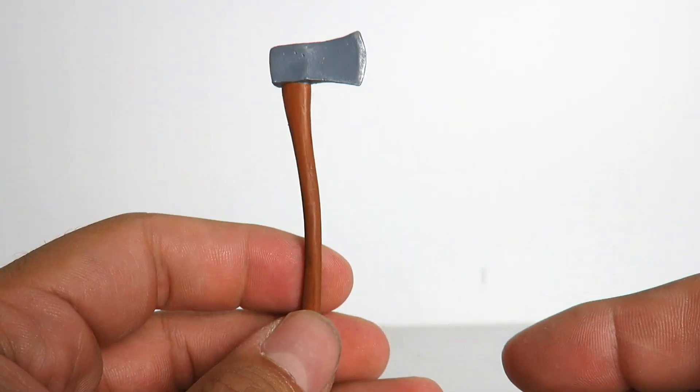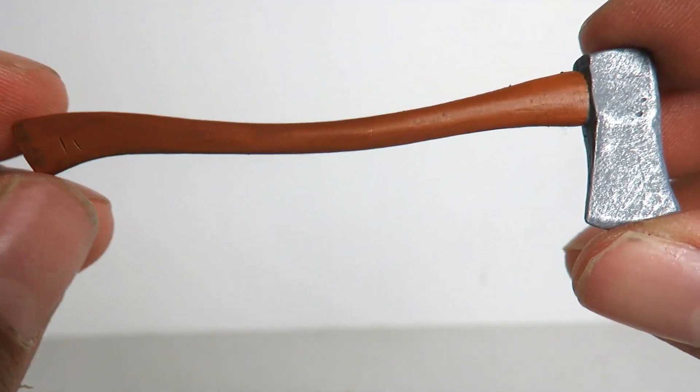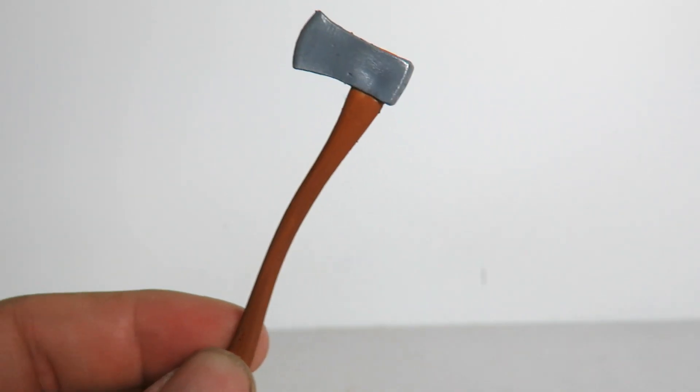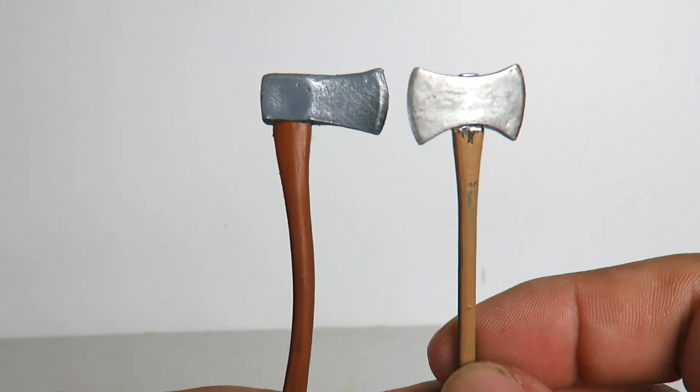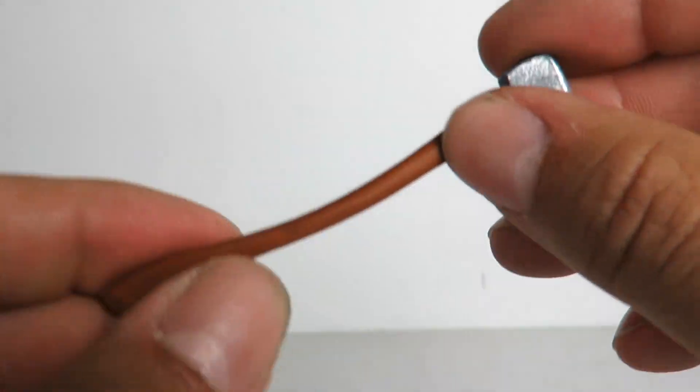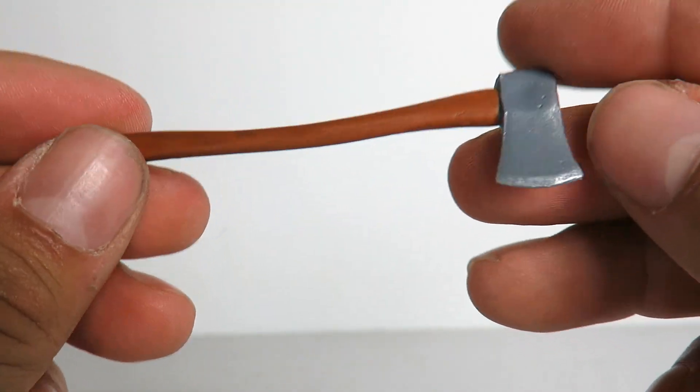You also have an axe right here which looks really nice. You can see there's the handle and the blade itself. Let me show you a quick comparison with a NECA one — I don't know why I had it right here, but I just want to show a quick comparison. You get this axe and it is a soft rubber material.